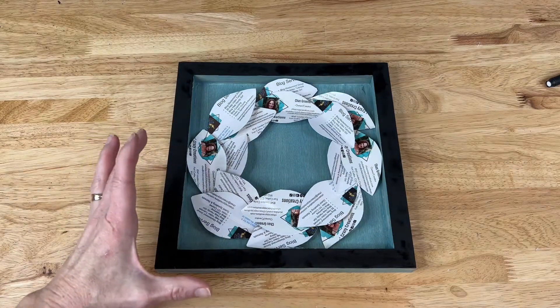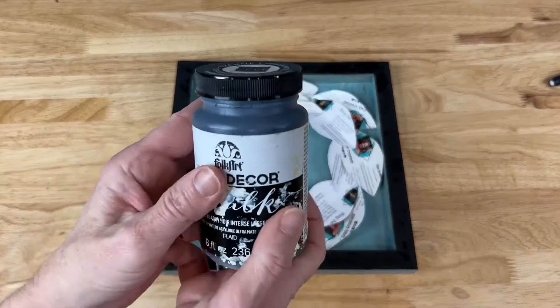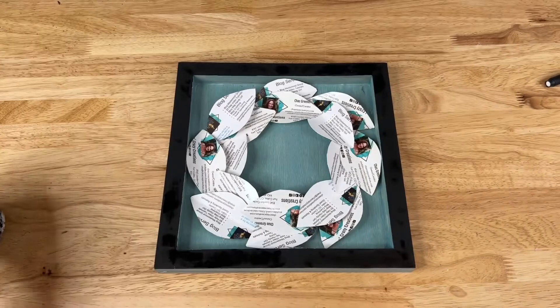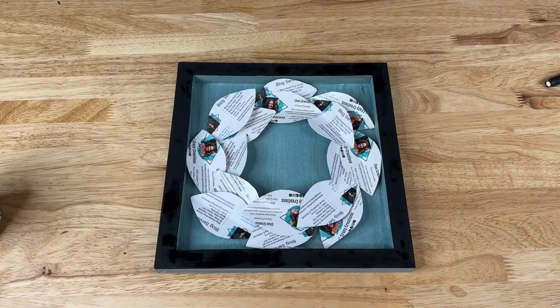I felt like I wanted to add a little more dimension, so I used Folk Art Home Decor chalk paint in the color rich black, painted the outside edge, and now I'm going to let that dry.